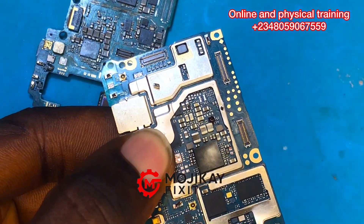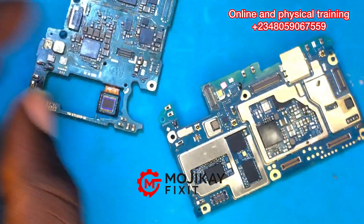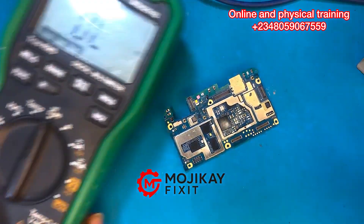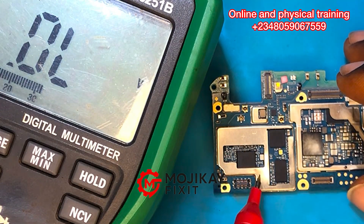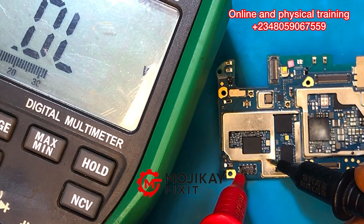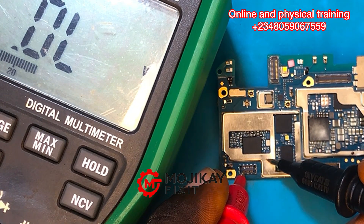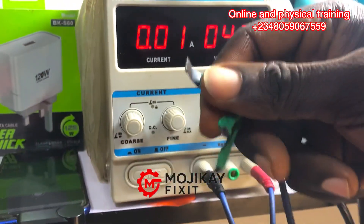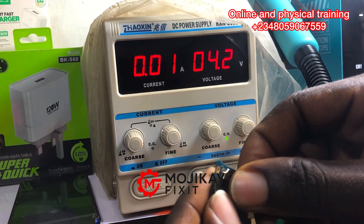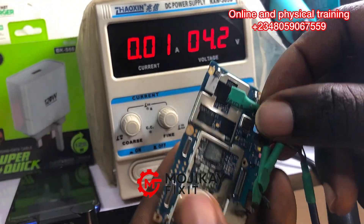That is why physical inspection is very, very important when working on a mobile PCB. If you're good at physical inspection, you will solve around 60% of the problems. Now taking another reading on the battery section in diode mode and reversing the probes — the short is gone. It was reading 0.6 on both directions before. Let's go to the DC power supply, plug the boot cable on the PCB, and check if it's drawing current.